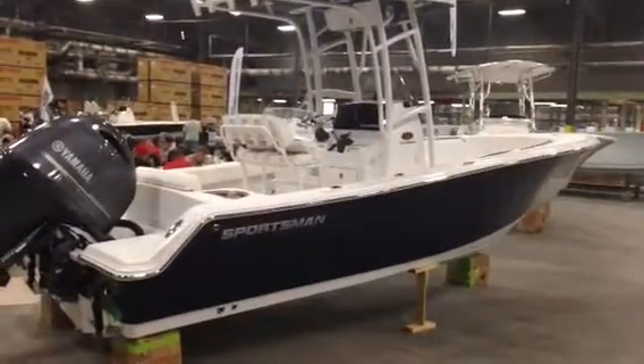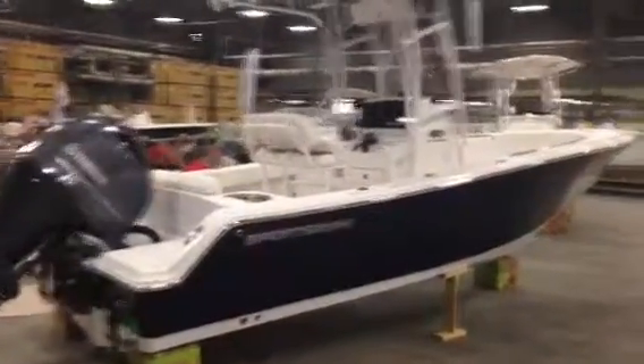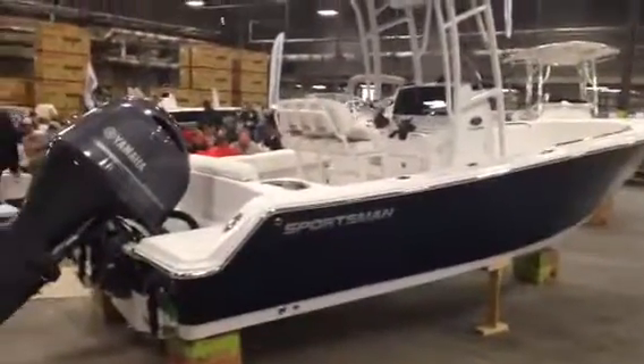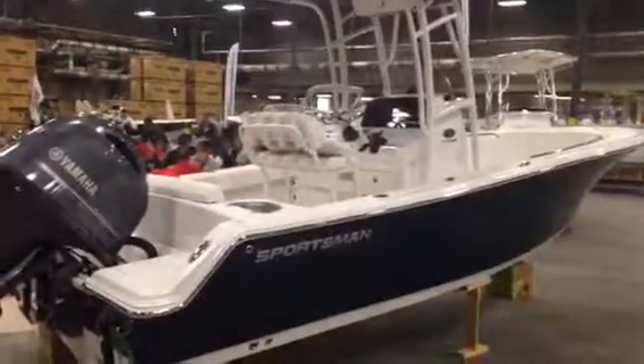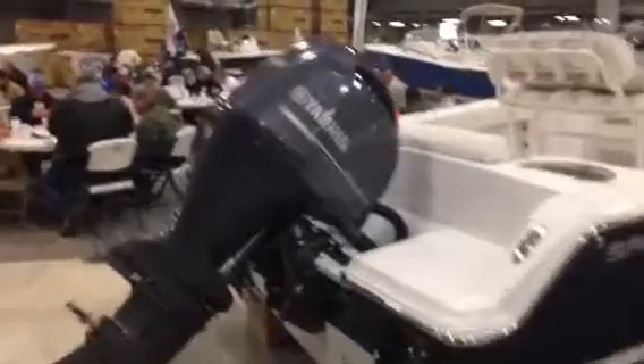Here we are with a 2015 Sportsman 212 Open. This is a Navy Blue hull. We're here at the Sportsman facility doing a factory tour and taking advantage of the opportunity to show you some of the new options available on the Sportsman. We're powered with the Yamaha 200 on this one.